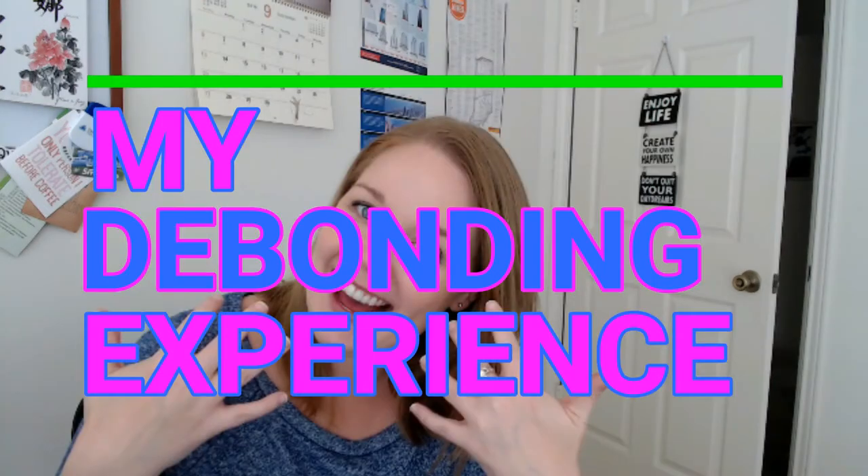So let's talk really quick about my debonding experience. This will take longer than a normal tightening appointment — those are usually in and out in about 40 minutes. This one for sure took a solid two hours once I was in the chair. My appointment took just a tad longer because the first time they tried to affix the bonded retainer, it wouldn't take and it kept snapping off, so they had to do that a few times.